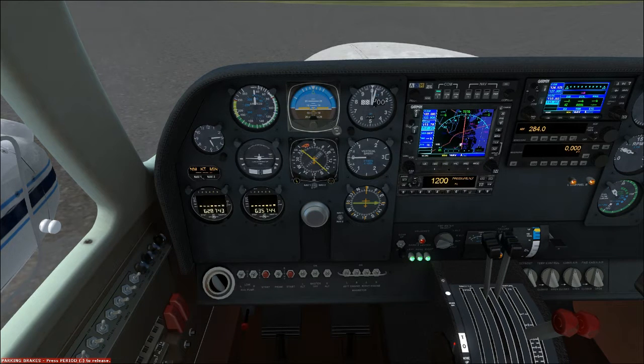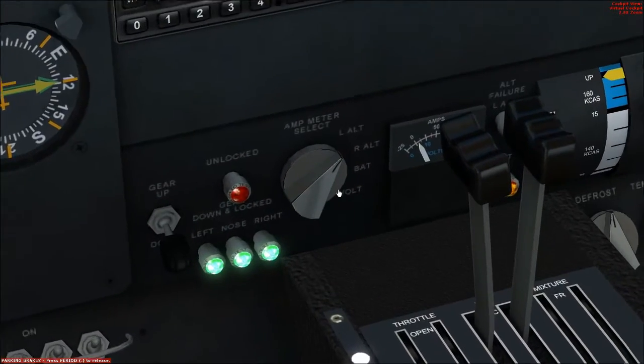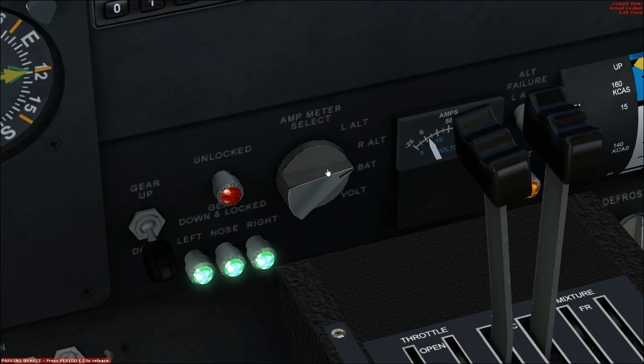At this point we do the before takeoff check. Brakes are set, engine run-up — we're going to set the throttle to 1700 RPM, that's the bottom gauge right here. Get both engines indicating 1700 RPM. Now we do an alternator check — click this knob left twice to make sure we have a charge on the alternator. It should be indicating just above zero; it's showing about seven volts and about two amps. Both left and right alternators are working.